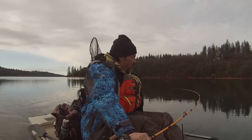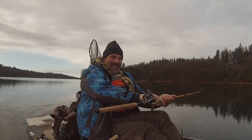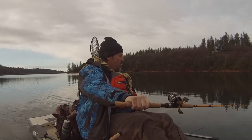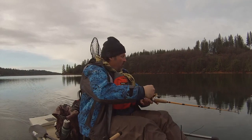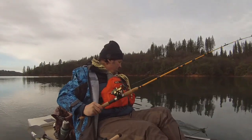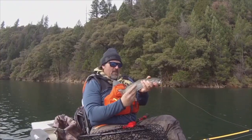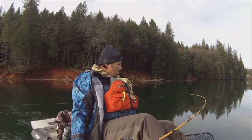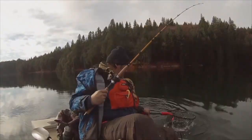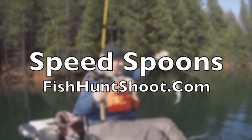Fish on! Fish on the speed spoon baby! I was stepping along at about 2.7 miles an hour right there. Gotta keep going, I got my second ride out there. Speed Spoons — troll them, cast them, or jig them. If you want to get aggressive with trout, get a set of Kel Kellogg's Speed Spoons and get your fish on. Available at the fishhuntshoot.com website.